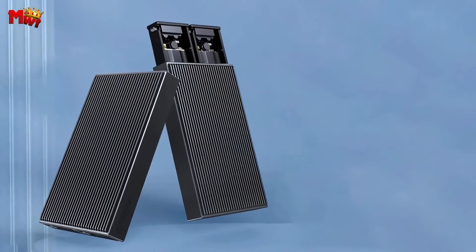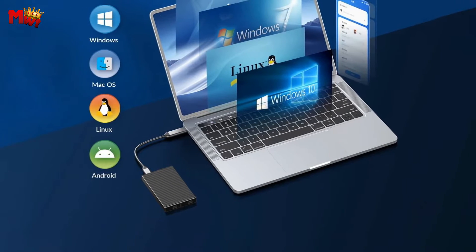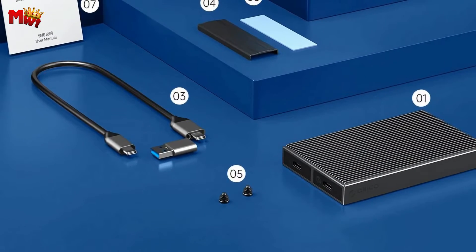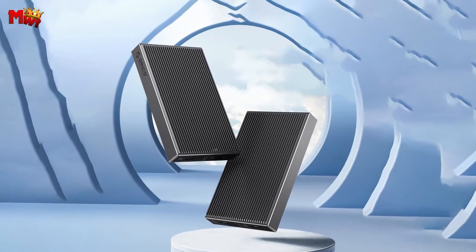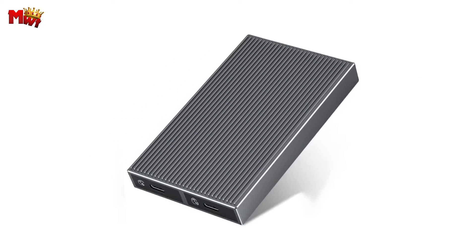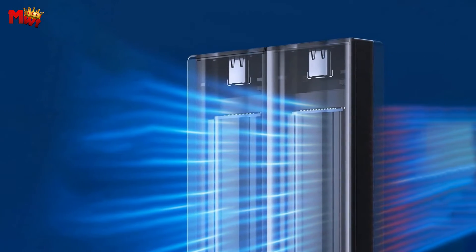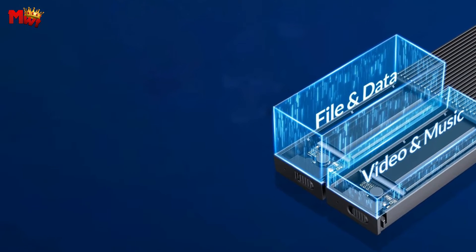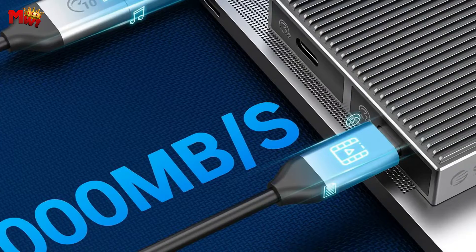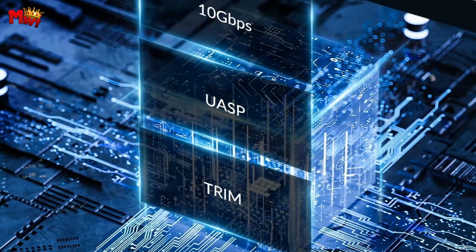The USB data cable on this enclosure is a game-changer. With two output ports — USB-C to A and USB-C to C — at 10Gbps, you can connect this to your computers, mobile phones, game consoles, and more. The 30cm long cable gives you the flexibility you need, ensuring stability and a longer lifespan. This M.2 NVMe to USB 3.1 Gen 2 adapter delivers lightning-fast data transfer, with theoretical read speeds reaching a whopping 1200 MB/s — imagine transferring an HD movie in just 2.5 seconds. It's compatible with a range of M.2 SSDs, making it a versatile solution for your storage needs.